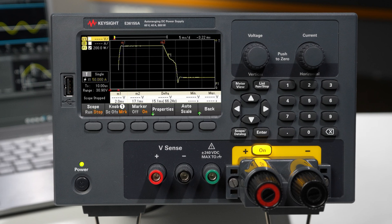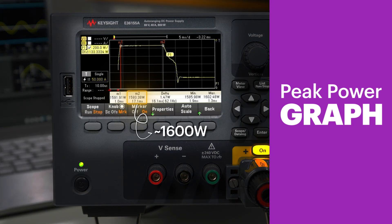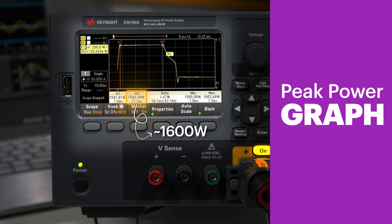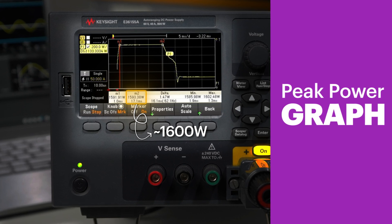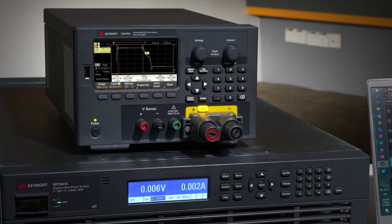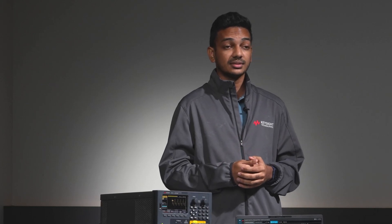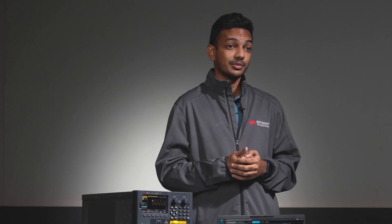Clearly, the power spike is much larger than the E36150's rated power of 800 watts. A typical power supply that does not have a peak power handling feature will limit the maximum power spike to its rated power. From this demonstration, we can clearly see that using a power supply with peak power handling feature is the best solution when testing or powering up electromechanical devices that require a quick surge of peak power, rather than investing in a more expensive power supply with a higher power rating for your test needs.